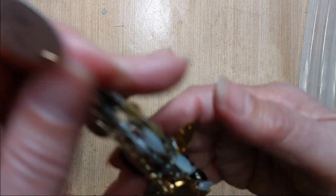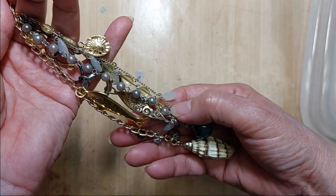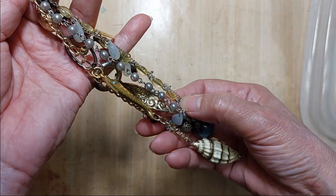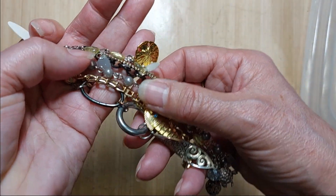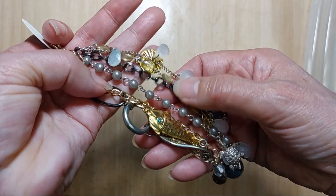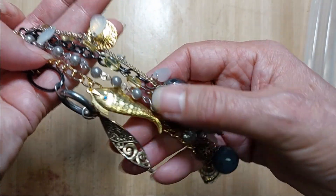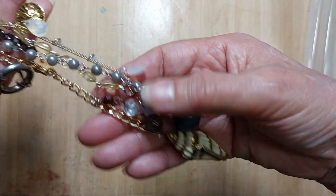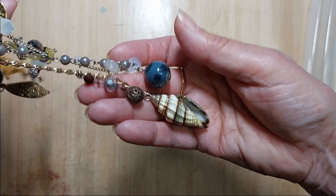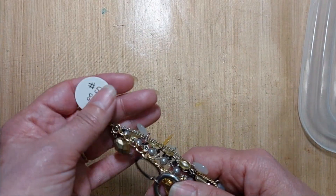Number 56 is eight inches long — a really long one. You can cut some of these pieces off and make it shorter if you like. This one also has all different types of beads. There's a big fish, a sand dollar, a turtle, and a big shell at the bottom. That is number 56.